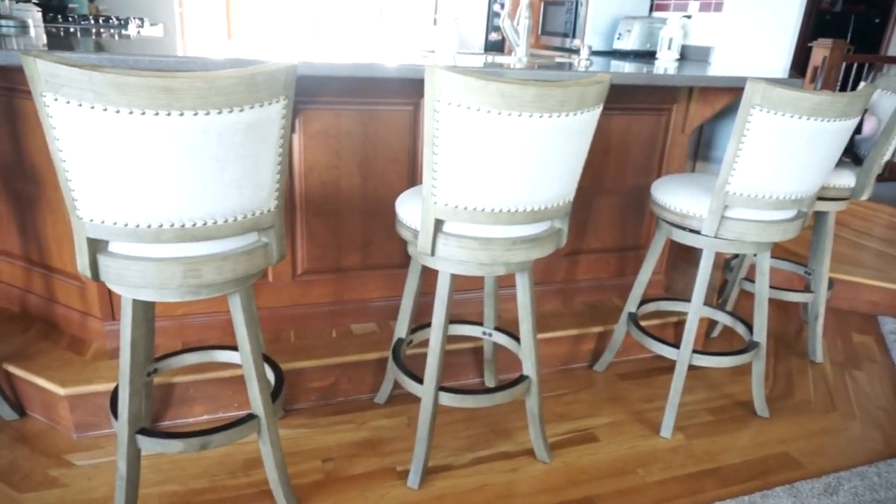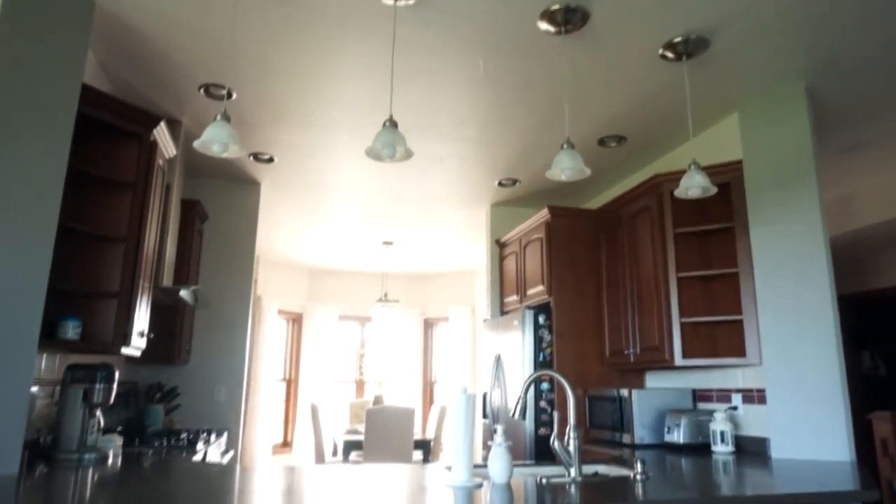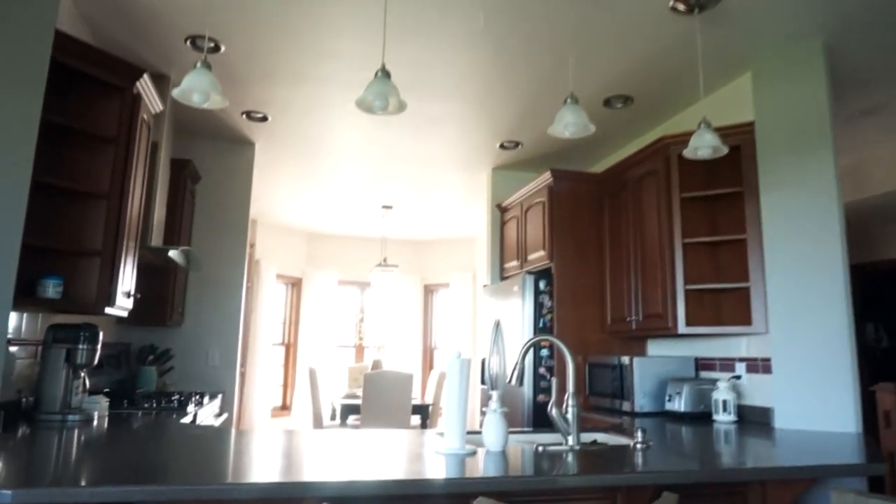Looking from the living room into the kitchen, we have this bar and the stools. I love these stools — I got them from Hayneedle. And yeah, that is pretty much it.